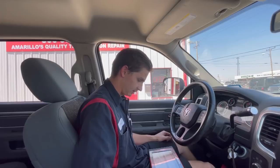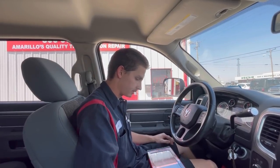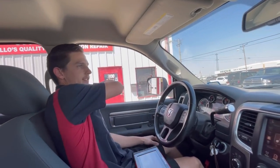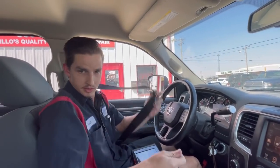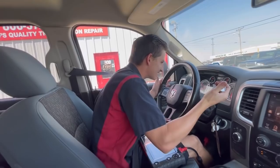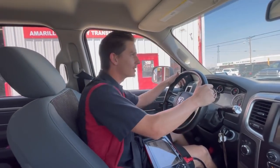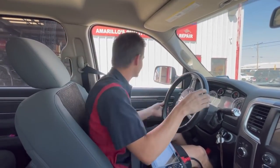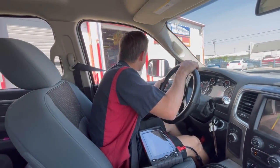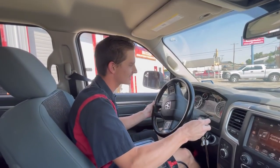Everything's looking good, no codes. We're going to be watching data as we go down the road, checking everything out, making sure nothing crazy is going on. Safety first — Cody behind the camera, seat belt on. It's Friday, we're having a wonderful day. Cody got this install done in record time — he's learning a lot daily.